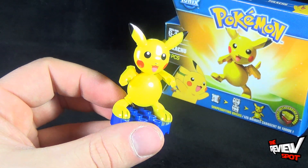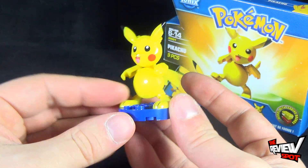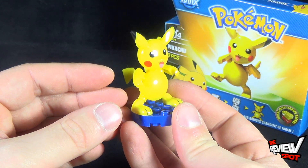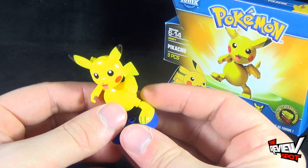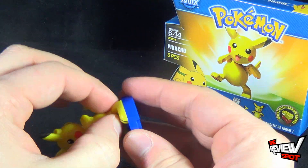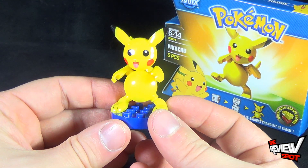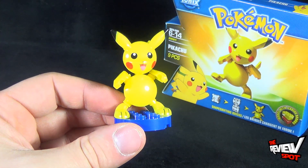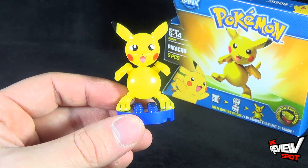Spot probably sounds like a broken record for saying this, but I like that these are very easy to build. I've always wanted my own Pikachu. As we have to come to terms with the fact that Pikachu is not alive, nor is the rest of the Pokémon world, this certainly would be the next best thing. Today's collectible spot — a fun little build — we're having a look at the Spin Master Toys Pokémon Ionix Pikachu.